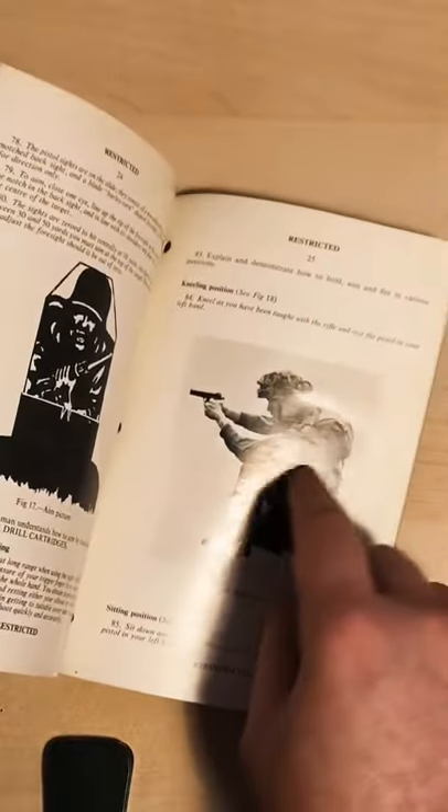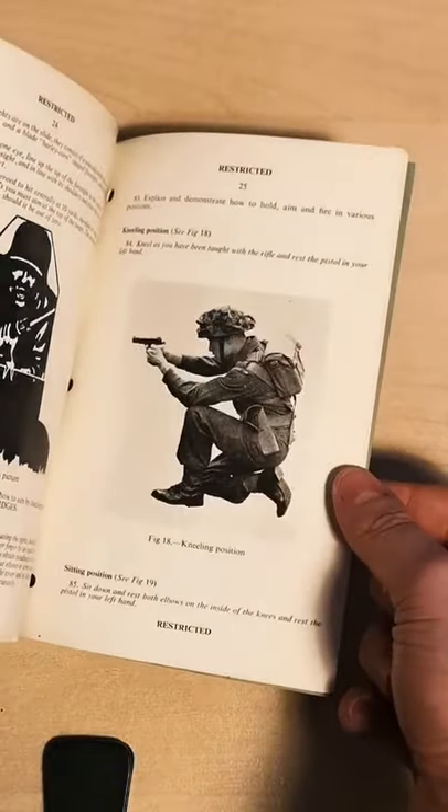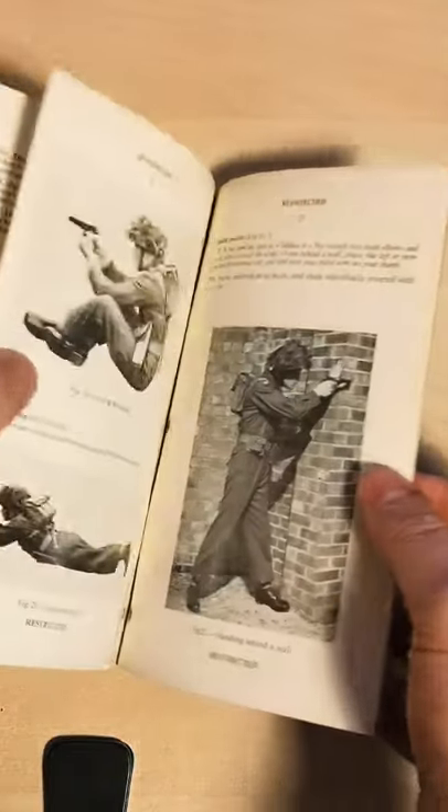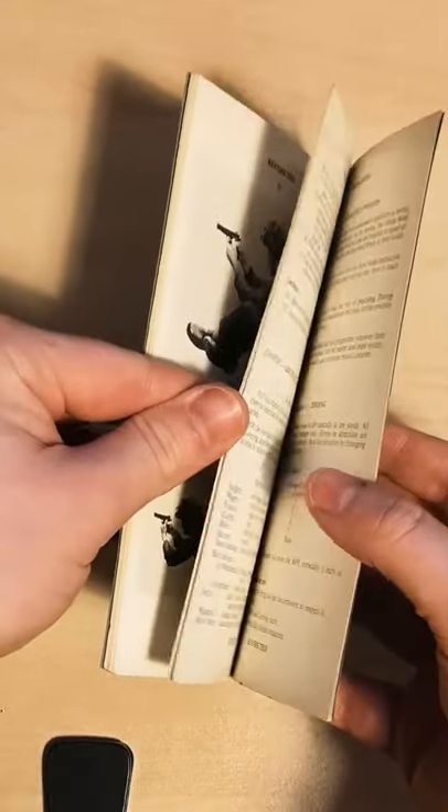There's a great shot of a guy shooting from the kneeling position with a two-handed grip, and here we've got a guy shooting from cover, prone, and again from the seated position.